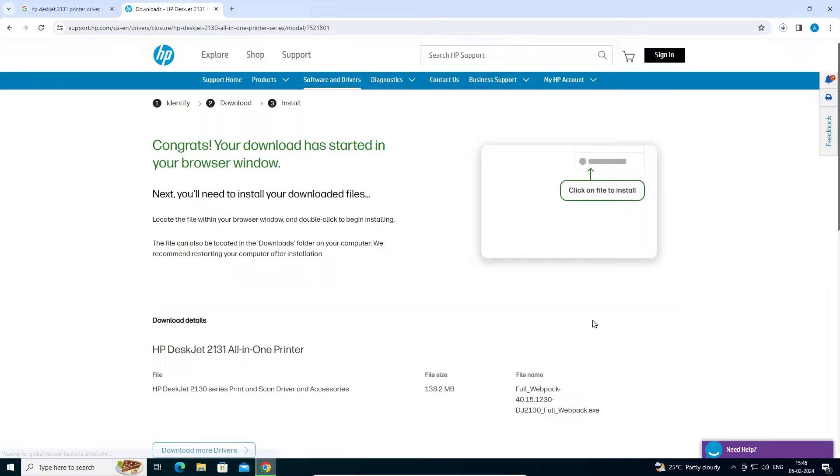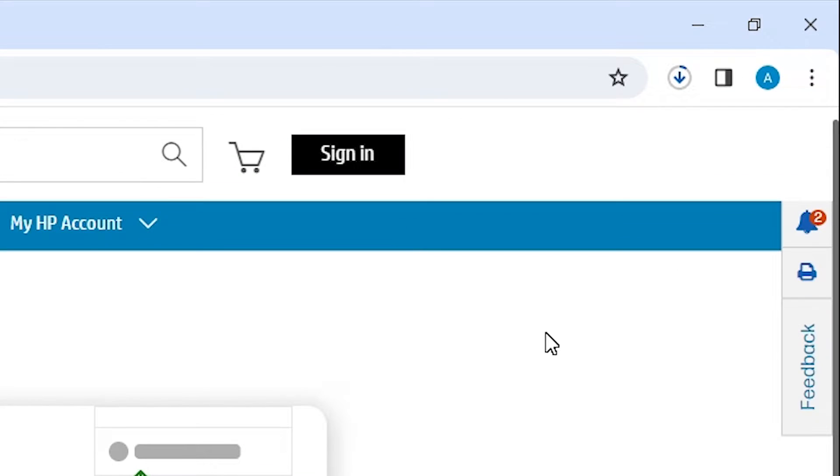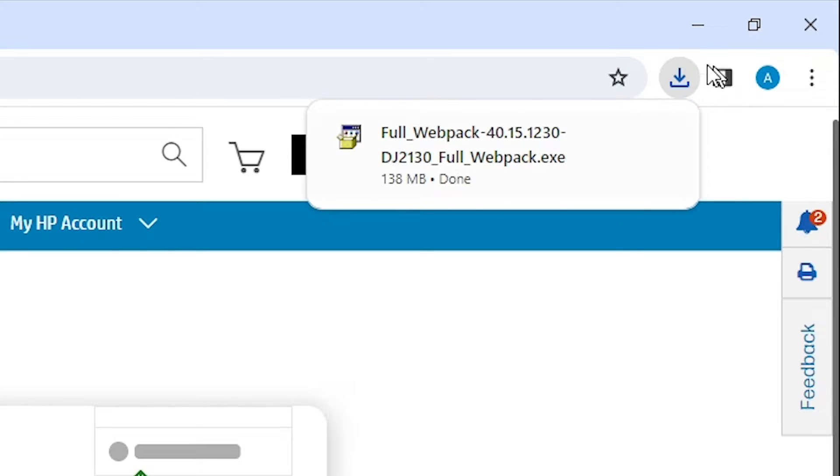It redirects to another page and the download starts at the top. It is a fairly large file, so be patient and wait a few minutes or seconds. Our download is now completed.